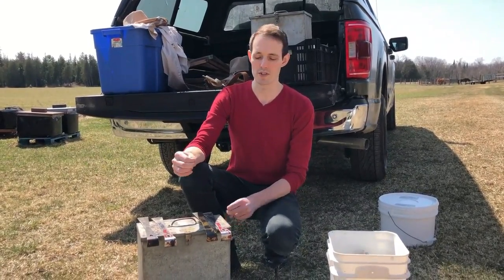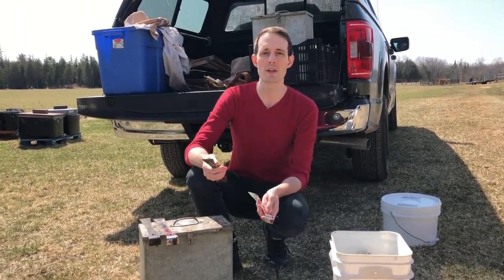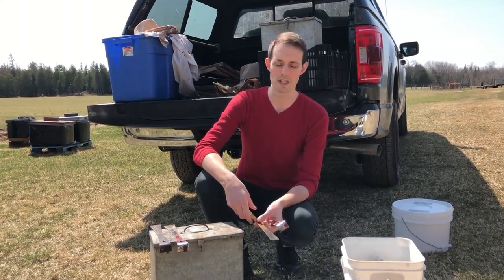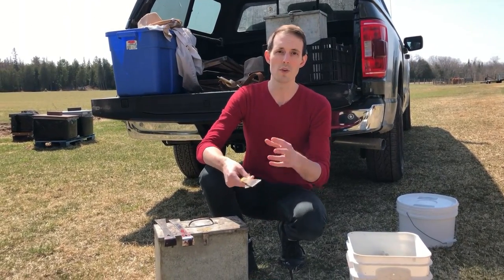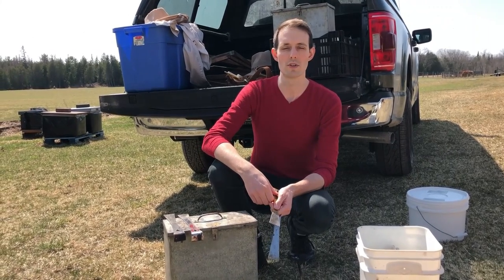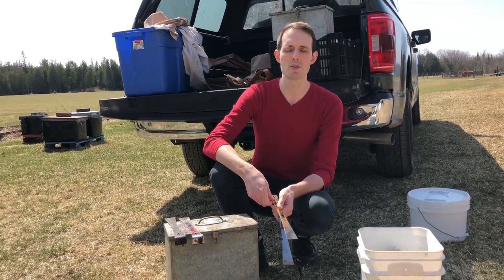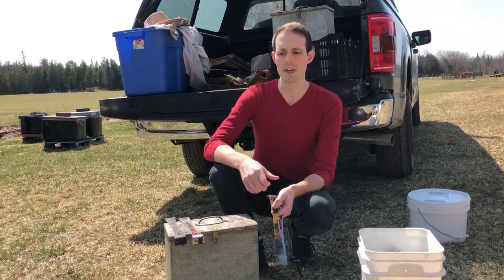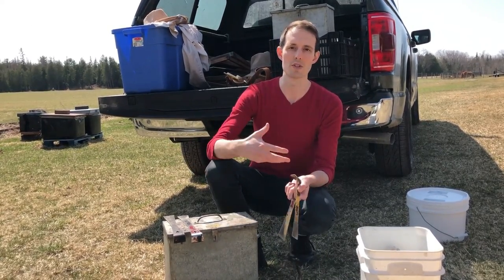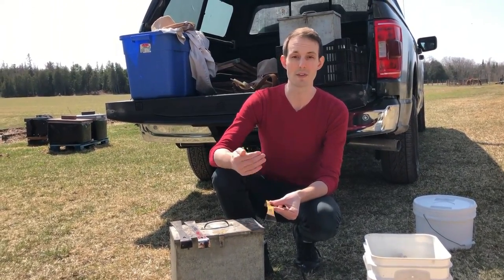Alright, I'm going to show you guys how to torch hive tools. This is something that Aztec Transfer does — because we're moving around and working with a lot of different beekeepers, we do this often in between each yard and definitely in between each beekeeper. As something that you guys might be doing with a smaller number of hives, it's not necessary to scrape down your hive tools or torch them in between hives. That's maybe a little bit overkill, but definitely in between yards it can be helpful. And if you're working with other beekeepers, it's always best to use one of their hive tools, but if you're going to be going into other people's hives, definitely torch them in between.